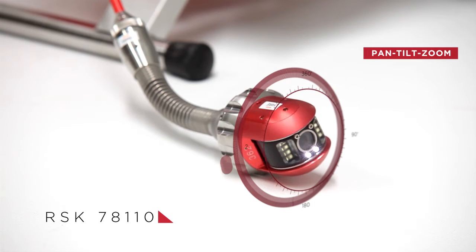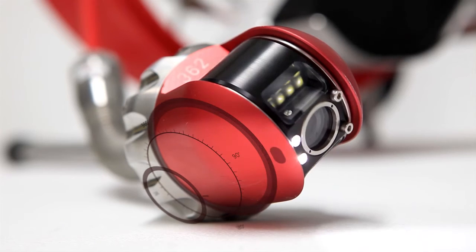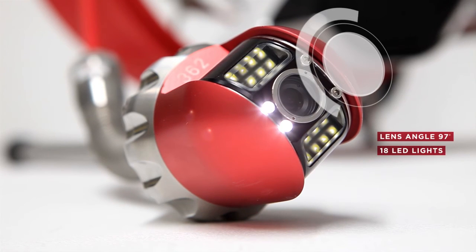The RSK78110 camera option is both versatile and rugged. Suitable for 87-degree bends and with pan, tilt, and zoom functions, this camera head has an extremely high-quality 97-degree lens as well as 18 built-in LED lights.